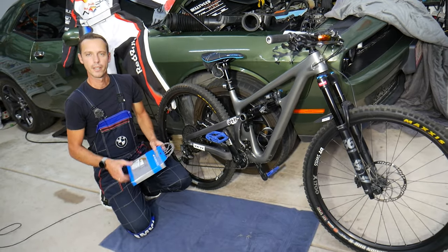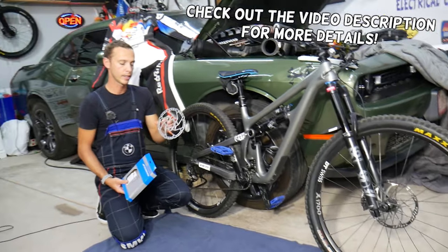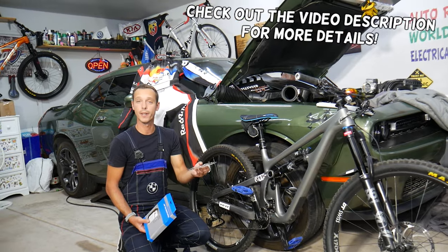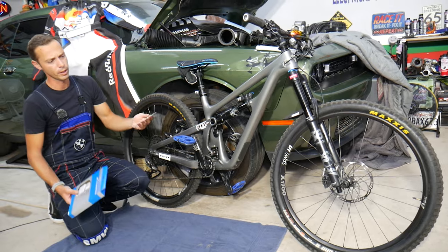Hey guys, welcome back to Auto Repair Guys. Thank you for watching and subscribing to the channel. Today we will explain how to replace a rear disc brake on a mountain bike. There are a few different designs — we'll explain the one with the six bolts. Stay with us, we'll be demonstrating on the Yeti bike.